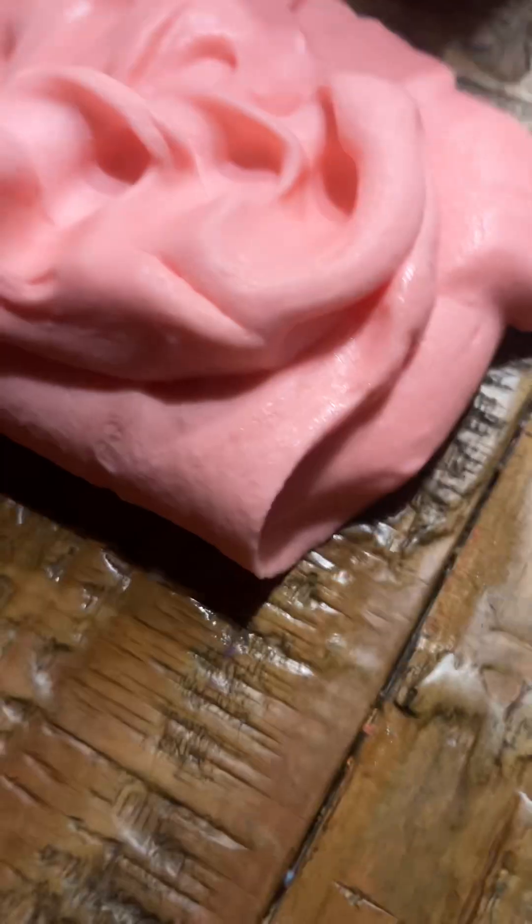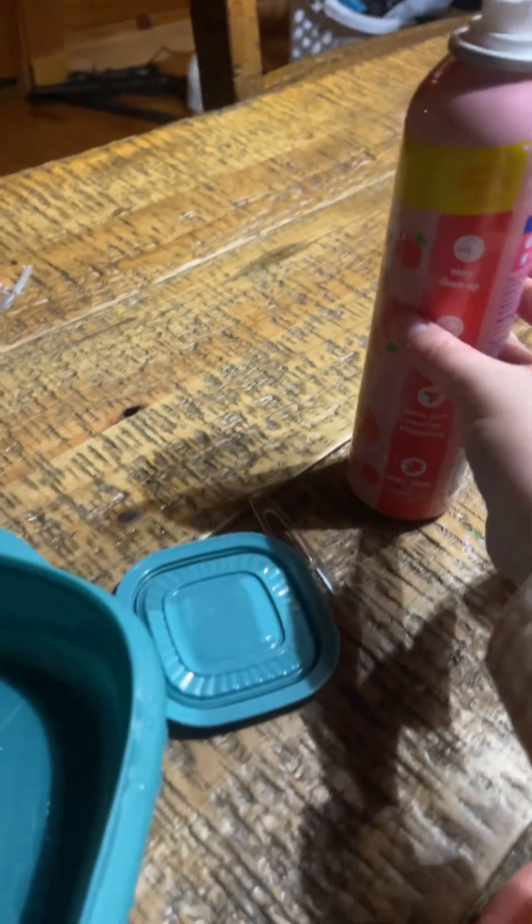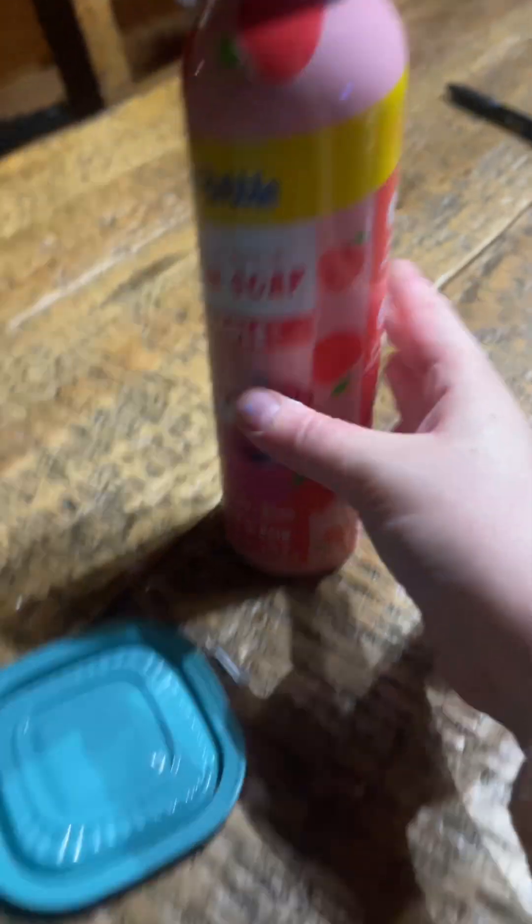Hey y'all, I learned how to make this slime recipe today and it was very fun to make. I made this Mr. Bubble soap foam soap thing and it was very fun to make. All you need is some school glue and Mr. Bubble foam soap, contact solution, and baking soda. First, you're going to pour some Mr. Bubble soap into a bowl.